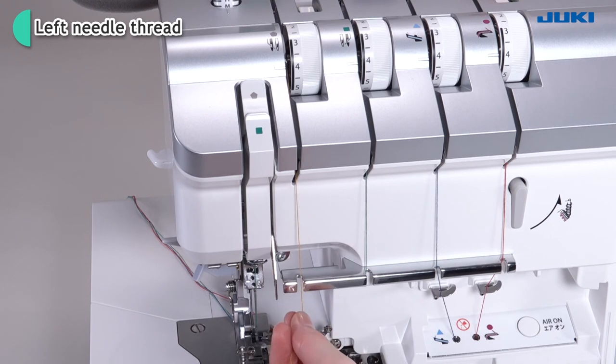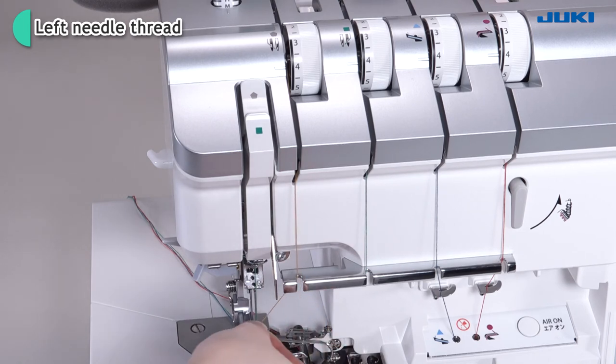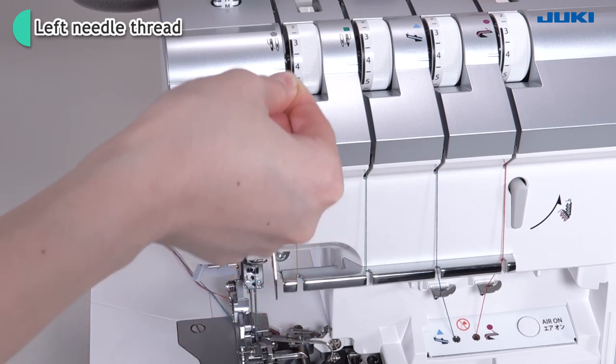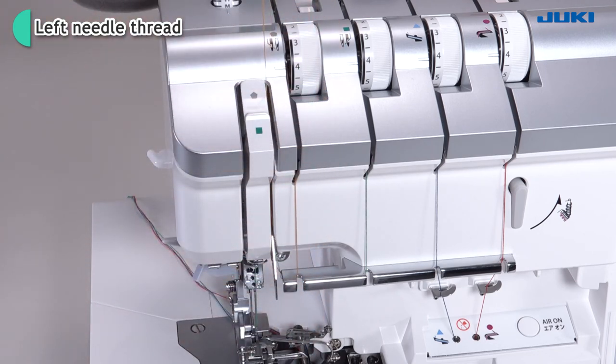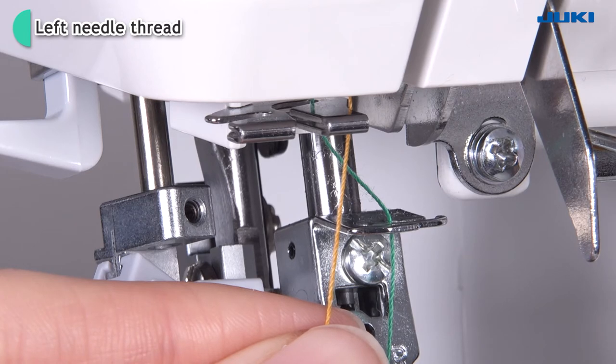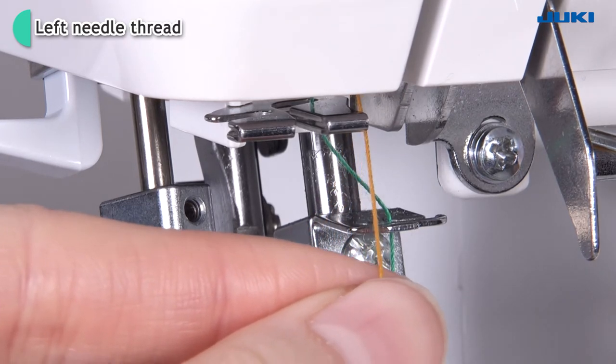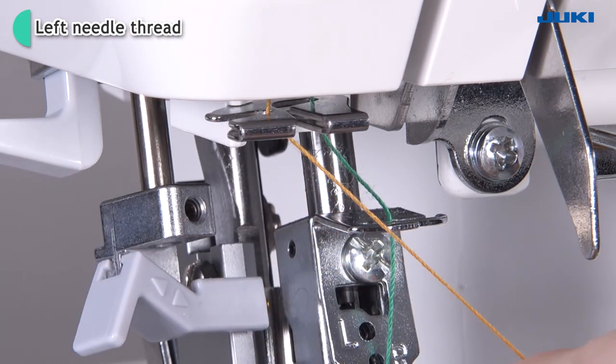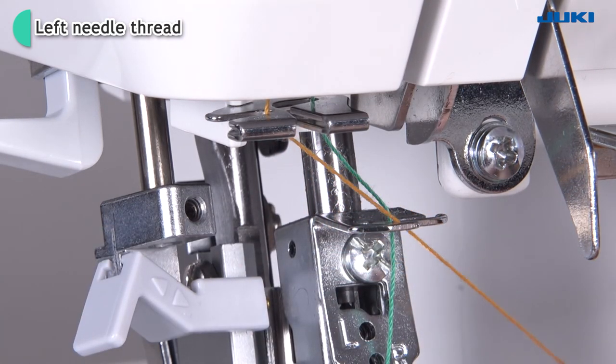Route the thread in the groove. Put the thread under the thread guide plate. Thread the thread take-up cover. Thread the thread guide of the left-hand side. Thread the needle bar thread guide of the left-hand side.